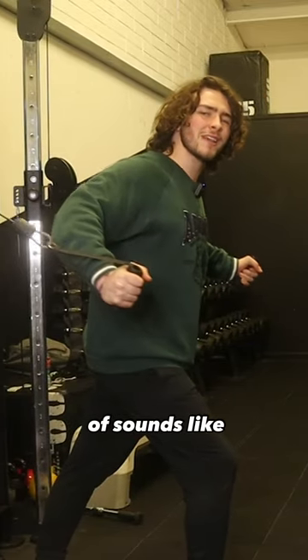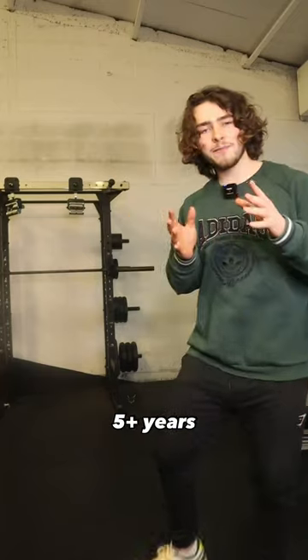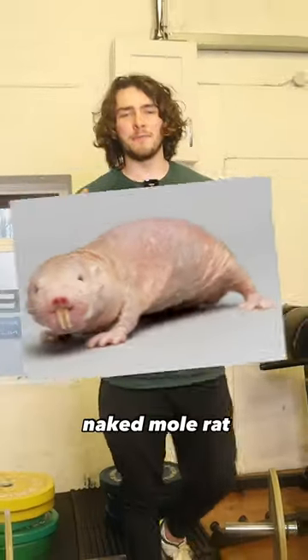Now you may be thinking, that kind of sounds like what bodybuilders do. But if you avoid injecting juice into your ass, and the five plus years of training, you'll end up looking more like this, and less like a veiny, muscly, naked mole rat.